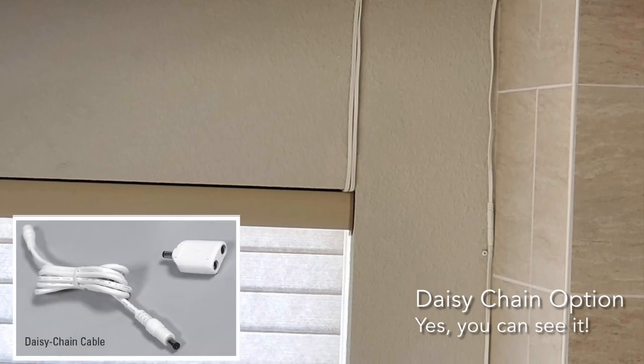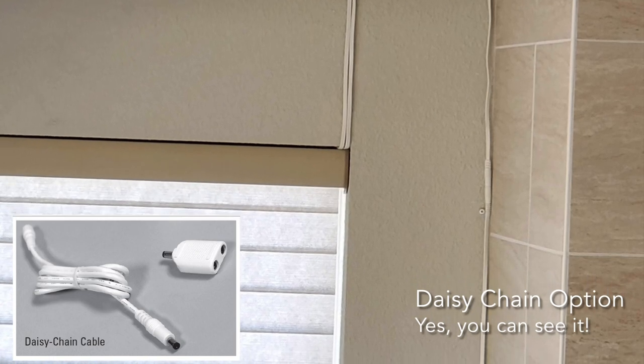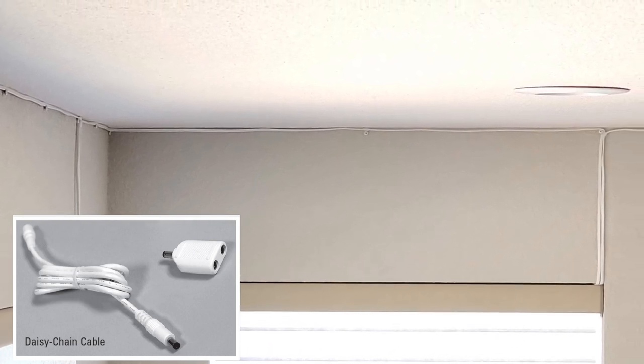Notice two cables running up — that's because we did it as what's called a daisy chain. The daisy chain runs the next cable up to the top, down to the next shade. And this shows you the last one, where only one cord comes down at the end of the daisy chain.